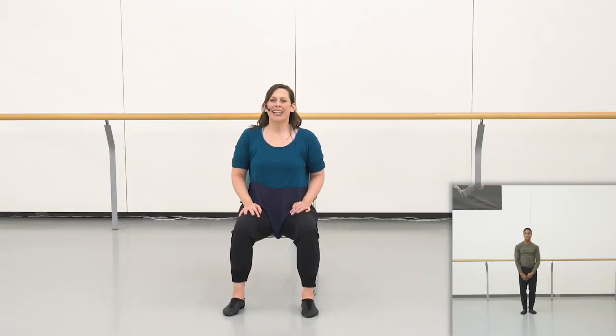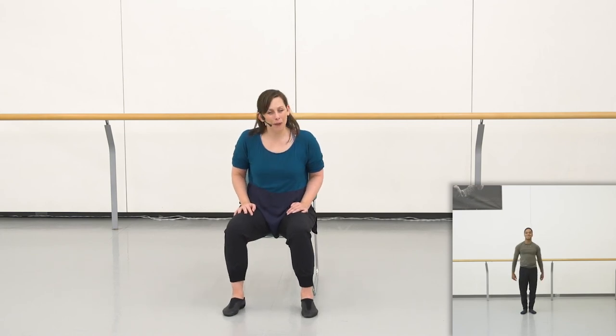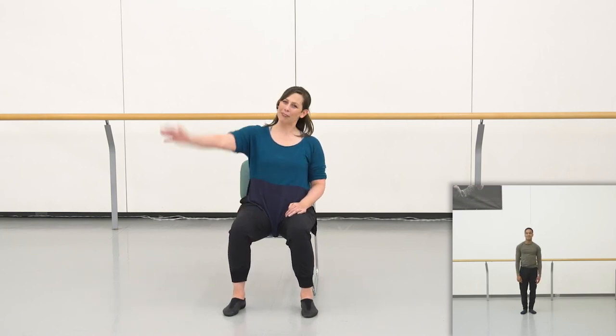Really nice work, everyone. Remember that you can choose to modify movements anytime you need to. I encourage you to go back, rewind, and repeat any sections you need until you feel really confident with the movement. That's a dancer's practice as we rehearse — repeat, repeat, repeat. Thank you again from Shaquille and I for joining us, and we look forward to seeing you next time. Bye for now.